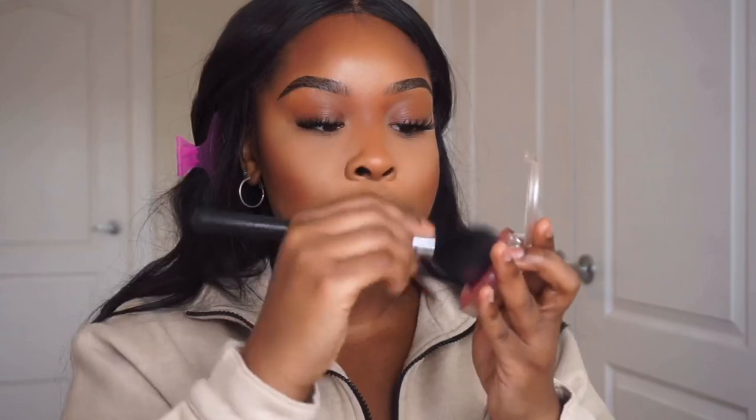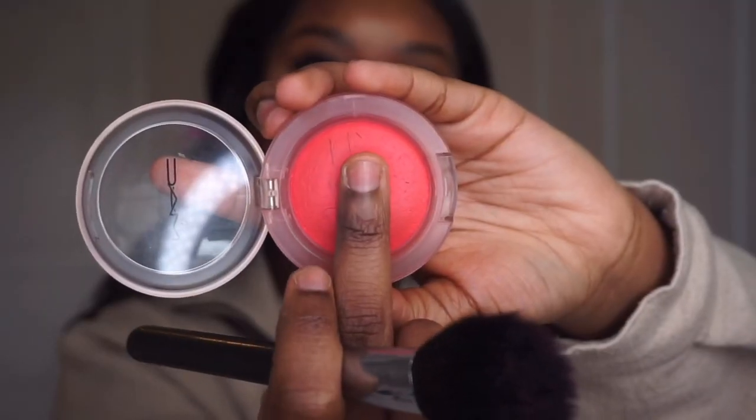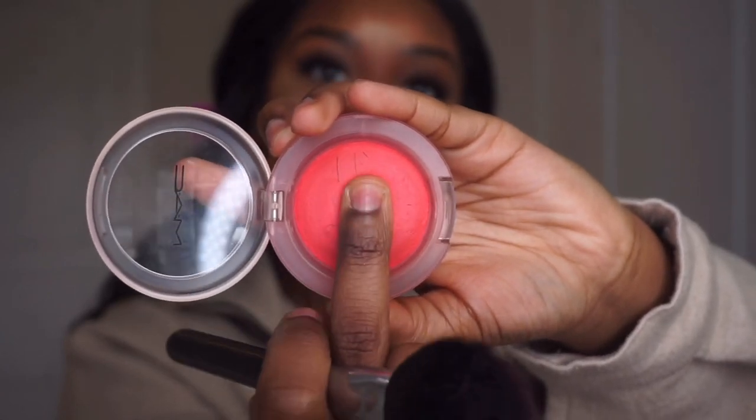They have this squishy texture which is really cool — you can even use your fingers, but I'll use my brush and pack it on. Since I did my Doja Cat video and she does her blush higher, I like to do that too. I bring it up higher on the cheeks, which is a lot cuter.